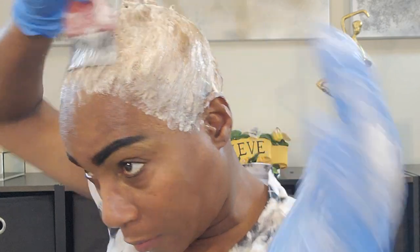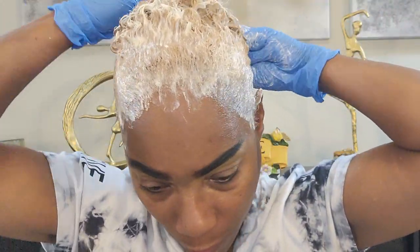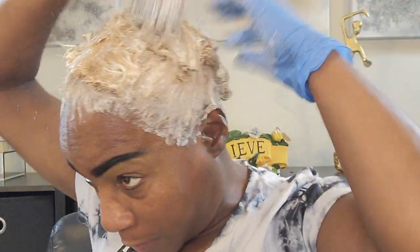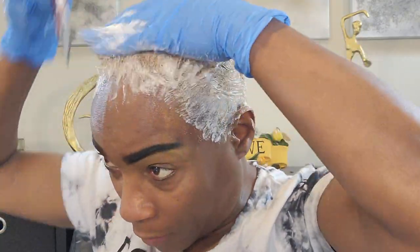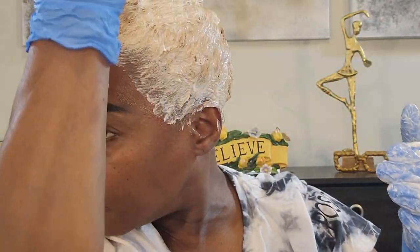We have just about every strand of hair covered. As you can see, the process is already taking place, so I'm not going to need to leave this on very long. However, the secret is to make sure you keep it on for those full 30 minutes. Also, make sure you do not manipulate your hair in any kind of way at least 24 hours prior — no washing, no scratching, no vigorous brushing — because you don't want to irritate your scalp and not be able to withstand those 30 minutes.